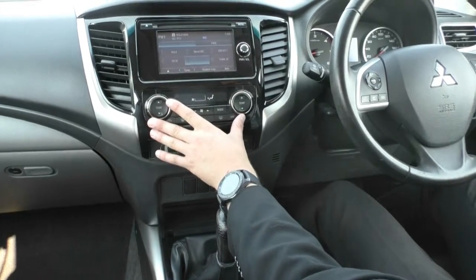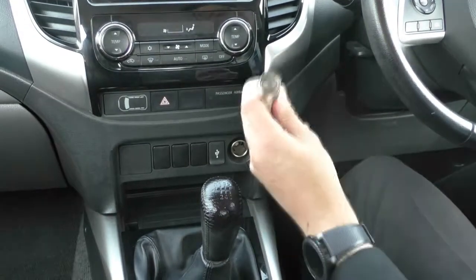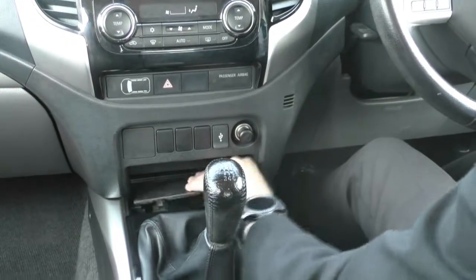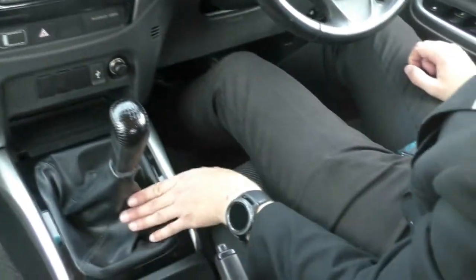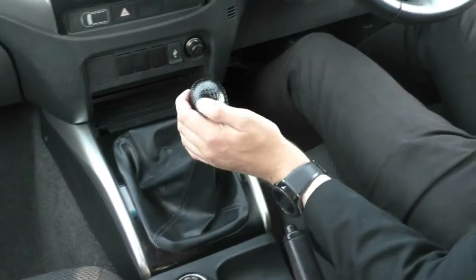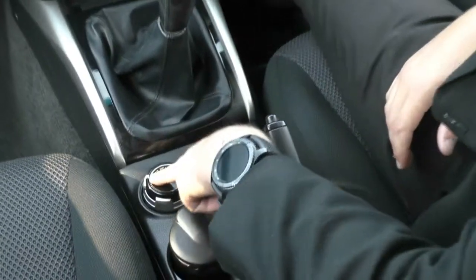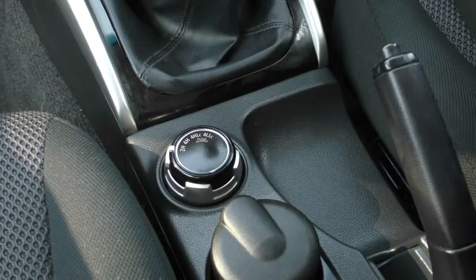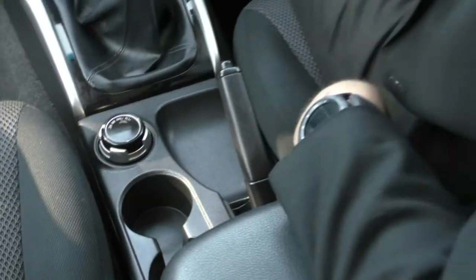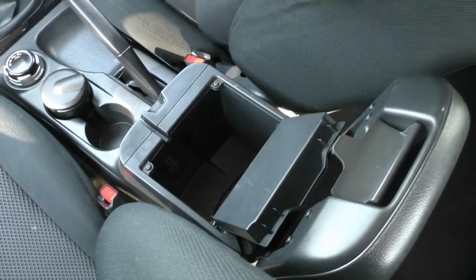Below that we do have our dual zone climate control with fan speed in the middle, and just down from that a USB port next to our 12-volt socket cigarette lighter, which has never been used. There's a bit of storage under here — you can pop out this panel revealing even more storage. A really nice looked-after manual gear shifter with very little wear on the leather. Just here we have our driveline selector — Mitsubishi's Super Select system gives you two-wheel high, four-wheel high for the pavement which most don't have, as an all-wheel drive mode before going to your off-road four-wheel drive modes. There's a nice ashtray that's never been used, two cup holders, and a two-tier storage compartment with a 12-volt socket and a nice area to keep your phone.